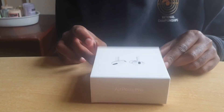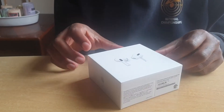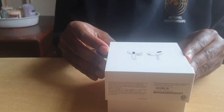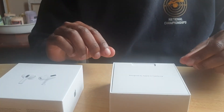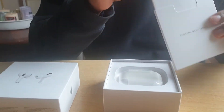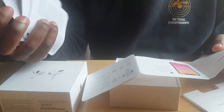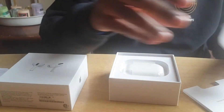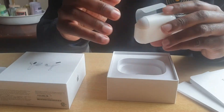Very original! Let's see what's inside — drumroll. Designed by Apple. So first we get the manuals. Yep, and then — wow — here's the case!